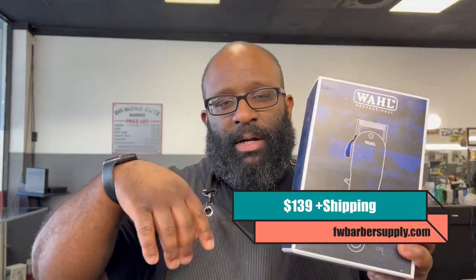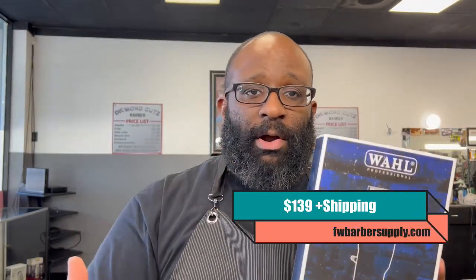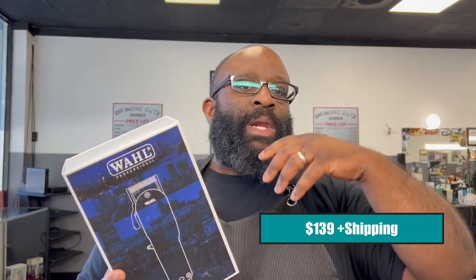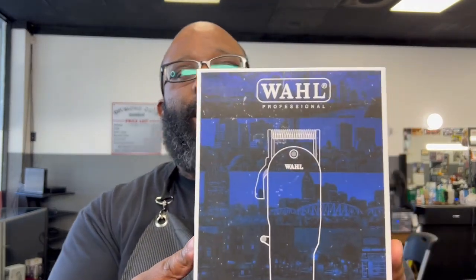As of now, Fort Worth Barber Supply has these on sale for $150. I'll leave the link down below where you can purchase one. They only have a limited amount though. I don't know if any other third-party websites are selling them, but I know Fort Worth Barber Supply has them available.